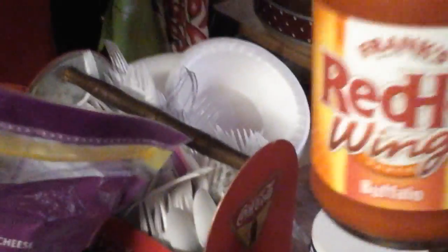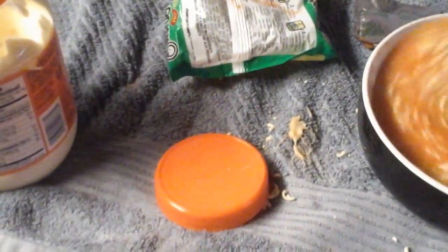Now we're going to add our Red Hot wing sauce. You can use whatever kind of hot sauce you want, but I like to put it in for a kick. Put a little in there — that was a little too much, but oh well. Mix it all up to give it some flavor.